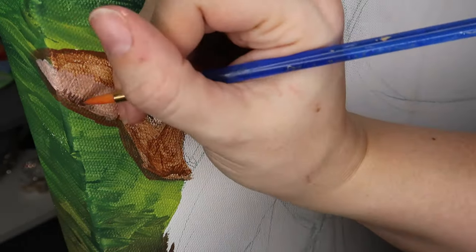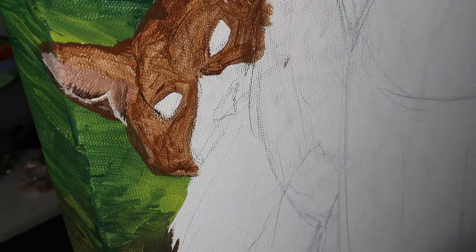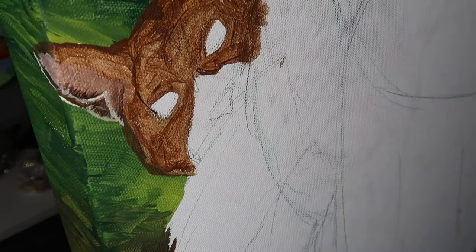I always like to work back to front to add depth and dimension. So I'm going to start and work on the detail of the ear because that's towards the back of the head, and then I'm going to work my way forward in space.